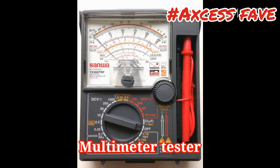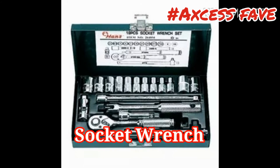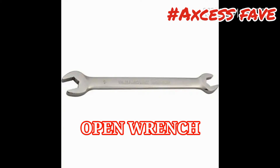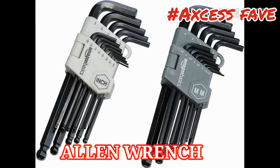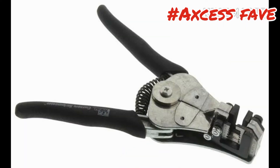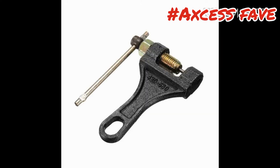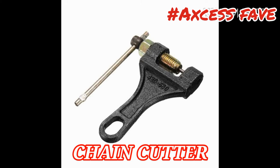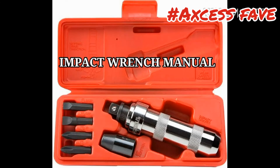Multimeter tester para sa mga electrical na trabaho. T-Wrench. Socket wrench set. Open wrench. Combination wrench. Allen wrench. Screwdrivers. Pliers. Wire stripper para madali lang ang pagtanggal — parang damit ng wire — hindi na siya hassle. Chain cutter para madali lang ang pag-cut ng chain, at hindi na kailangan martilihin pa. Filler gauge para pag-tune up. Impact wrench para sa may hirap tanggalin na bolts — ito yung ginagamitan ng martilyo.